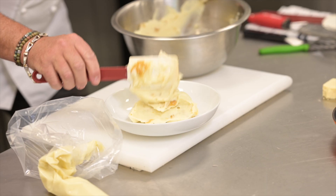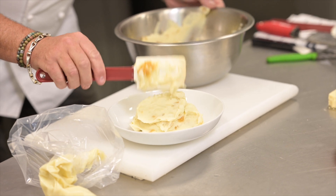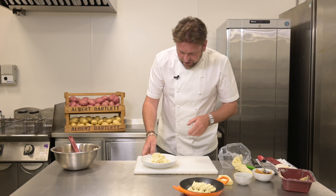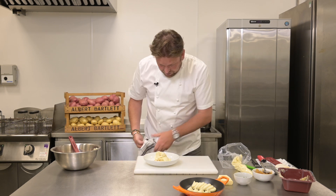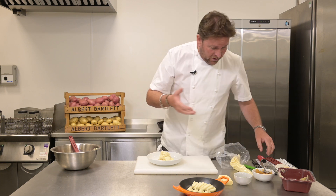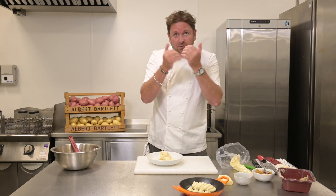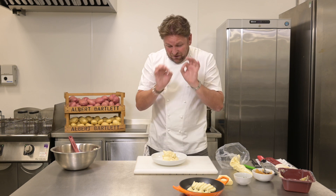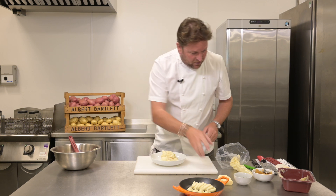Straight out of the pack. We all know how difficult it is working in restaurants now in terms of staffing levels — peeling the potatoes, cooking the potatoes, getting that consistency of quality. That fluctuates with potatoes from all around the world, but these are homegrown potatoes so the quality does not differ — 365 days a year you get this.